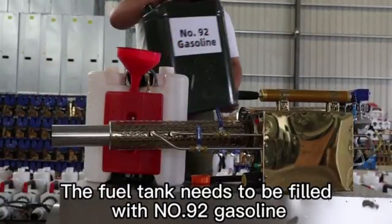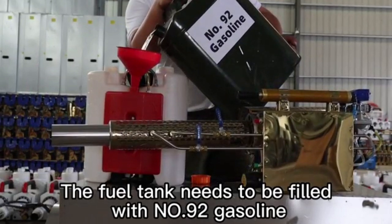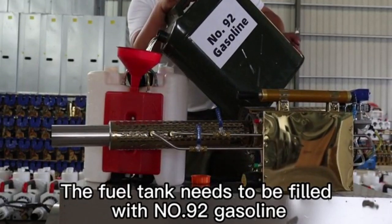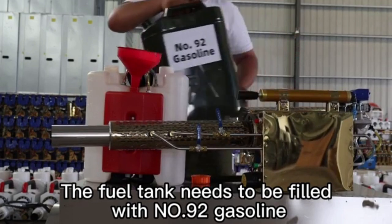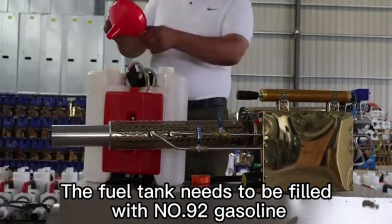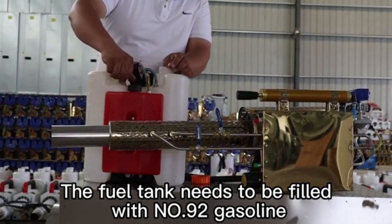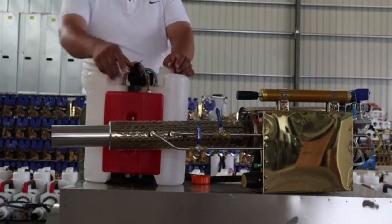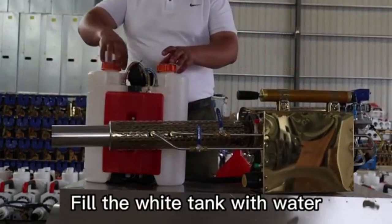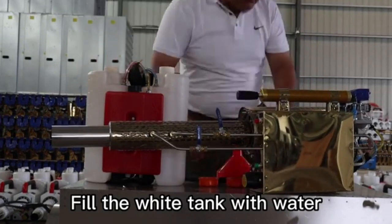The fuel tank needs to be filled with gasoline. Fill the white tank with water. The fuel tank needs to be cleared.